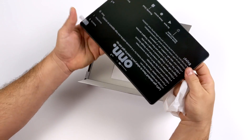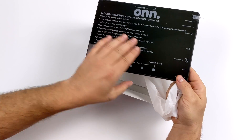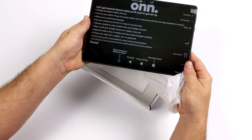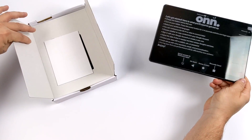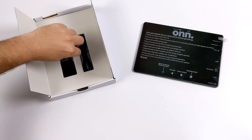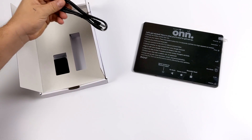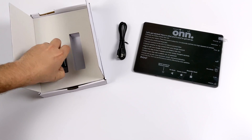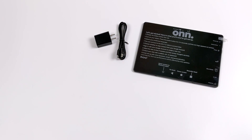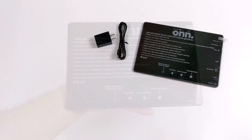It's got some heft to it and to my surprise, it actually has a metal back, so hopefully this helps with cooling that 2 gigahertz CPU. On the front it's got all your instructions. We also get our user manual, USB type C cable, and a 1 amp 5 volt charger. This is not going to do any quick charging, but you could move up to a 2 amp charger and get a little better out of it.